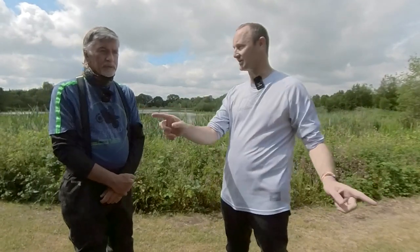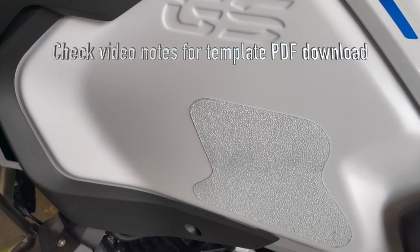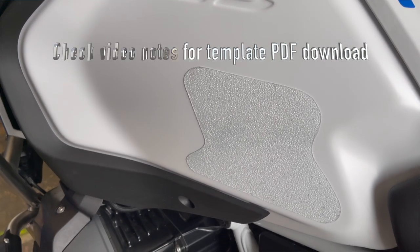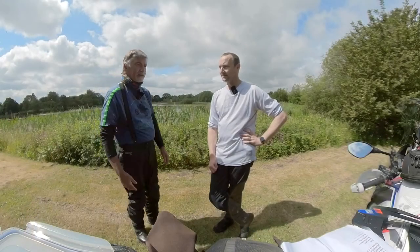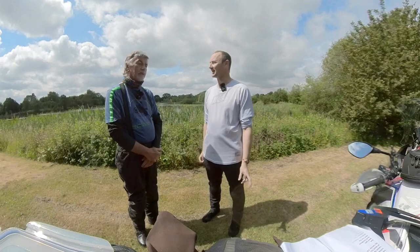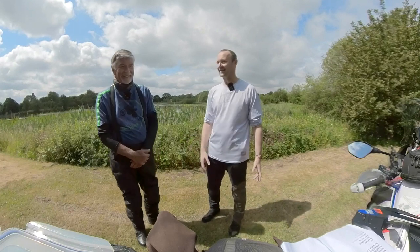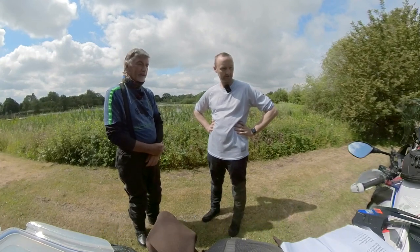We've got to thank Chain Speed for these — they sent us traction grip pads for the bike. Using engineering expertise we designed a template and cut a pleasing shape out of a Kellogg's box — I'll share the template as a PDF. We've placed them where your knee sits on the tank. They're designed as traction pads for sports bikes but we're using them to just stop the paint getting scratched up. Tom at Chain Speed ordered these for us to try them out.